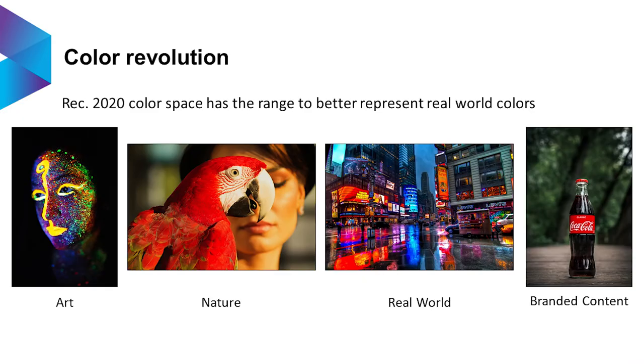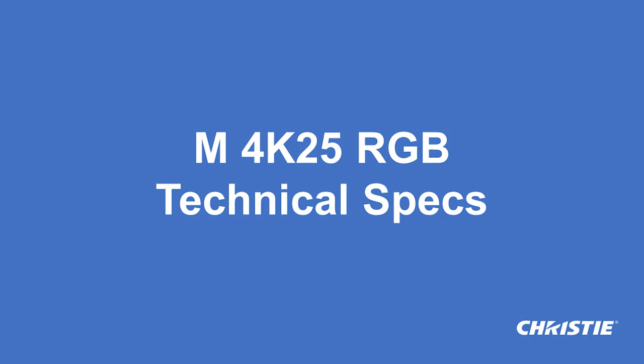All of that is relevant because of art and nature in the real world with LED screens, and of course branded content where color accuracy is very, very important. So I wanted to make sure that you are aware of why all those Rec.2020 colors really make a difference.